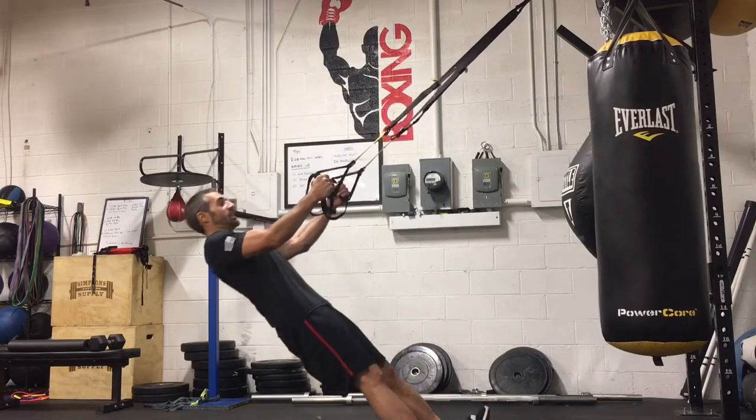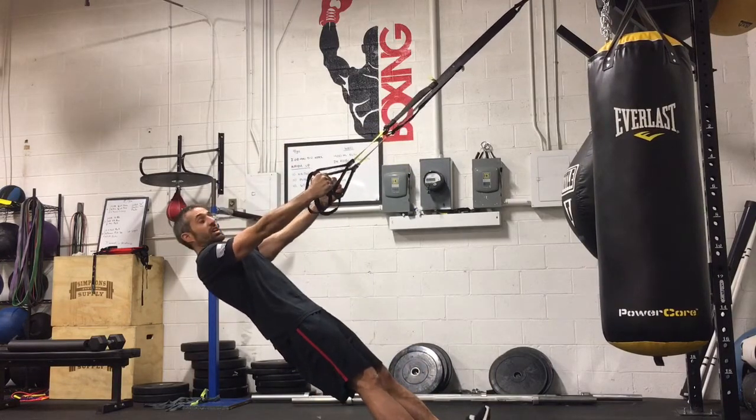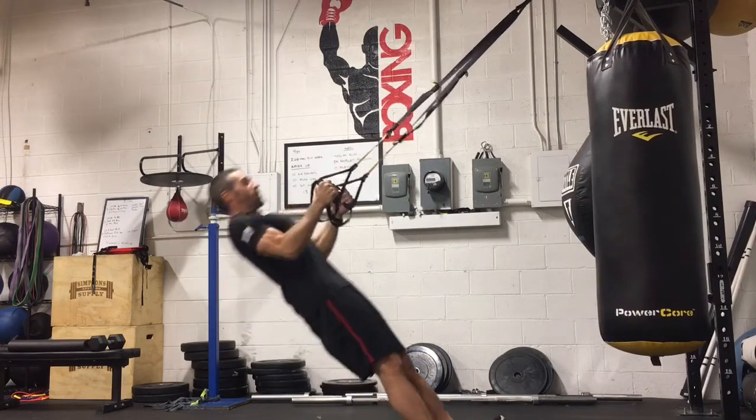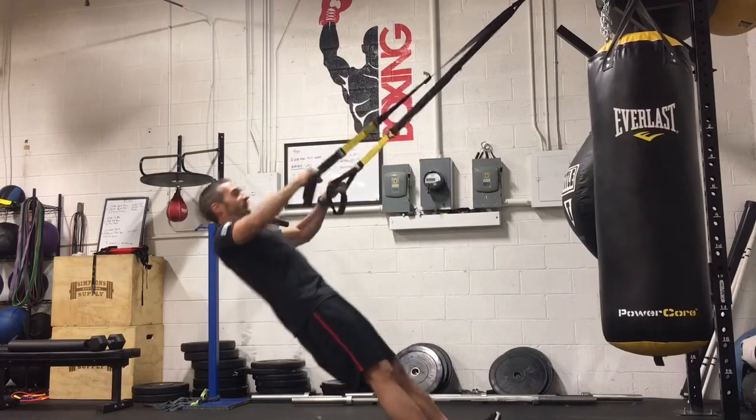Angle your feet to where you can approximately finish 10 to 12 reps, and we will start with neutral grip of our hands — that's where the palms face our thighs. Row in, turn the palms, row high.